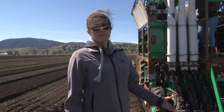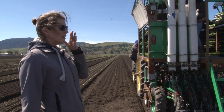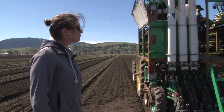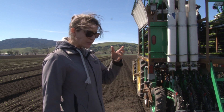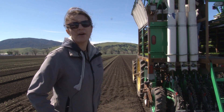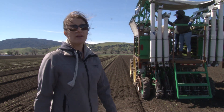We run usually around 5 miles an hour, which is a lot faster than a conventional crew. That's going to give us about 2 acres per hour with 3 people, compared to conventionally 17 people and 1 acre an hour.